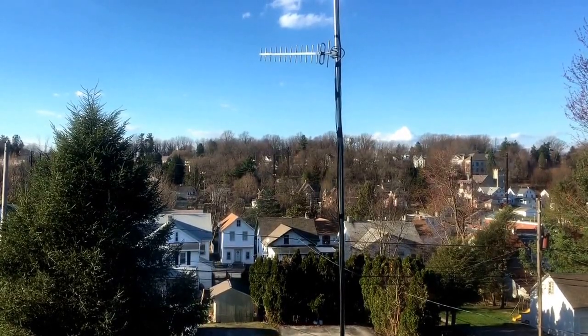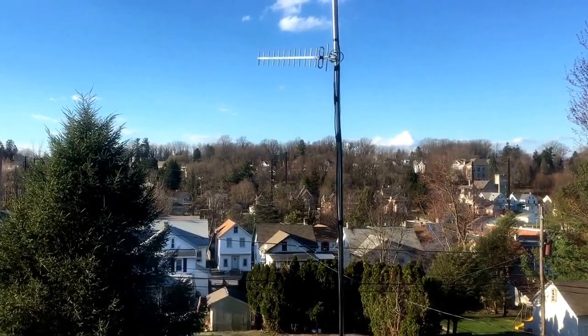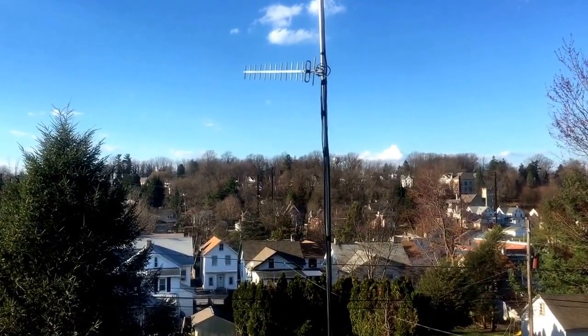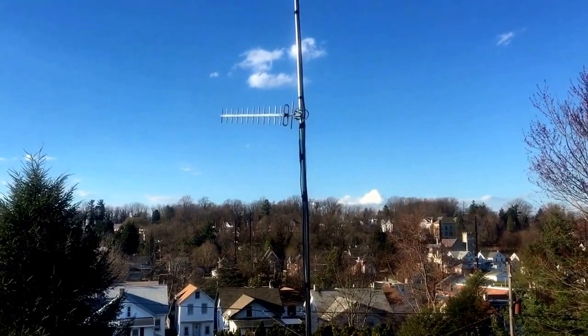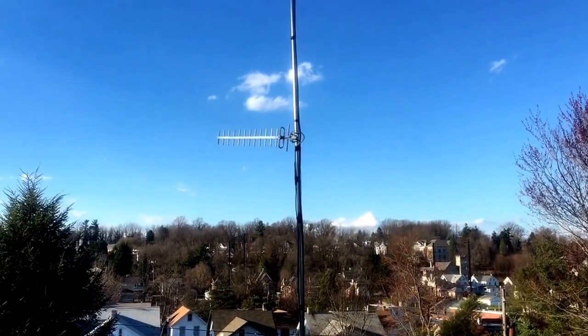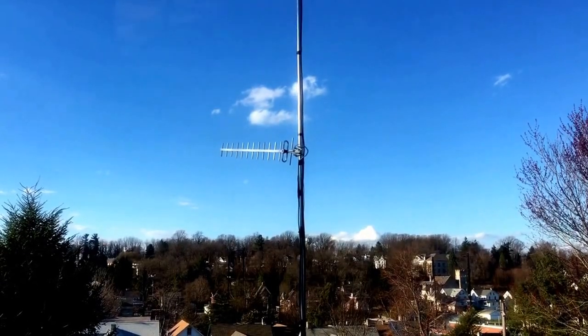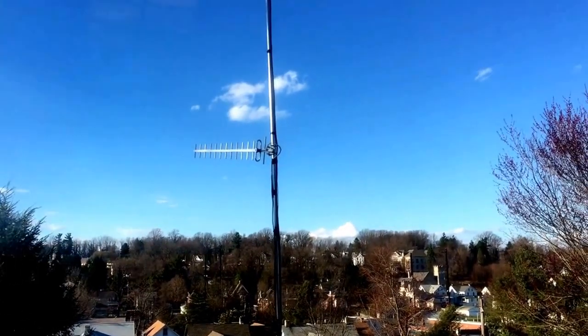How you doing, YouTubers? Jerry here. I've got an update on this antenna situation I have going on here for this scanner for Chester County. The antenna out there you're looking at right now — I actually had the whole pole down and everything, and what I did is I put another antenna up there.